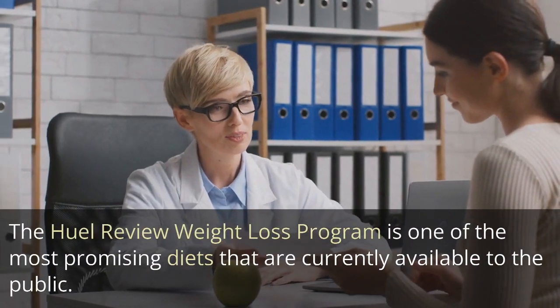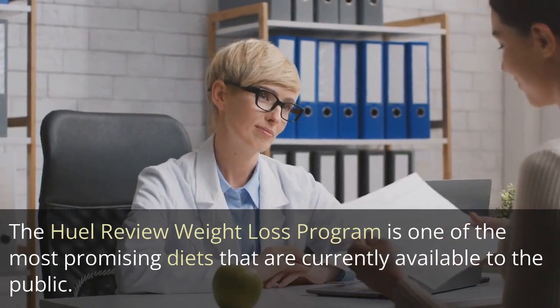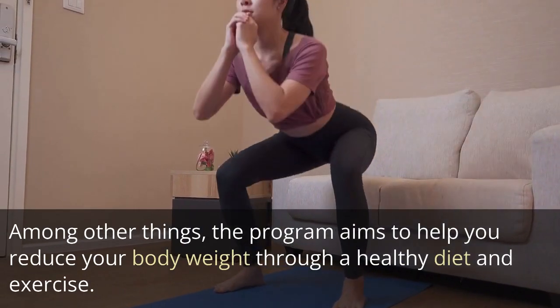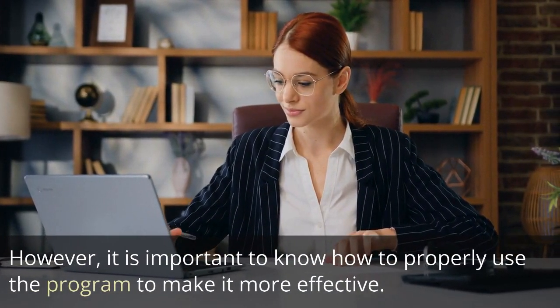The Heal Review Weight Loss Program is one of the most promising diets currently available to the public. The program aims to help you reduce your body weight through a healthy diet and exercise. However, it is important to know how to properly use the program to make it more effective.